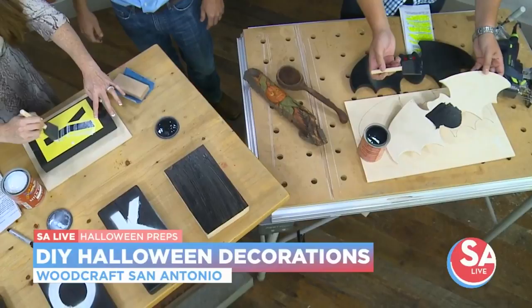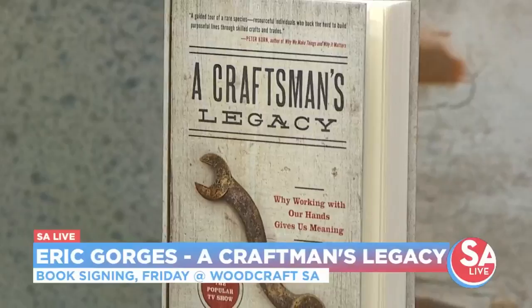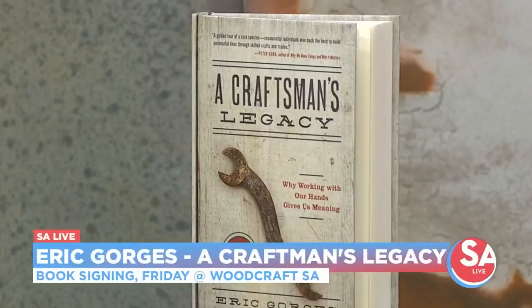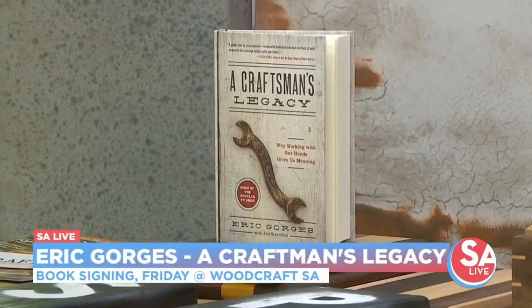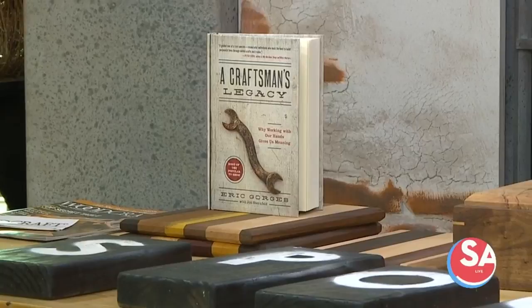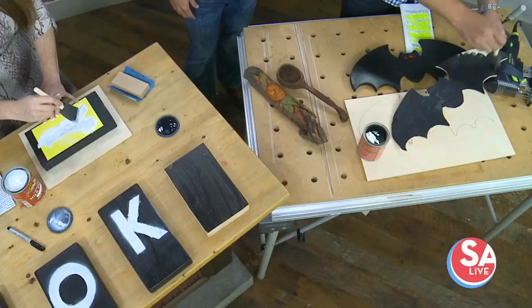Coming up, you actually have a celebrity crafter that's going to be in store. His name's Eric Gorges, and he's the host of A Craftsman's Legacy. He'll be coming to our store from 3 to 5 on Friday for a book signing tour — he wrote a book also called A Craftsman's Legacy. Woodcraft has partnered with Eric and his show to help highlight some of our products. He's a very approachable person, so it's easy to just pop in and have a conversation with him. A lot of people have seen his show, so it's a great opportunity to meet him.